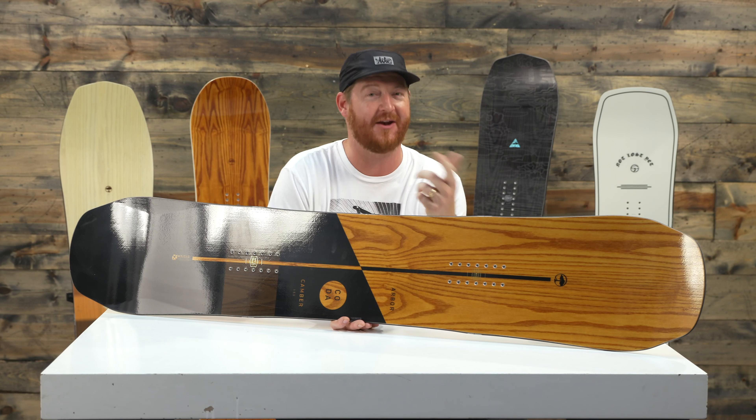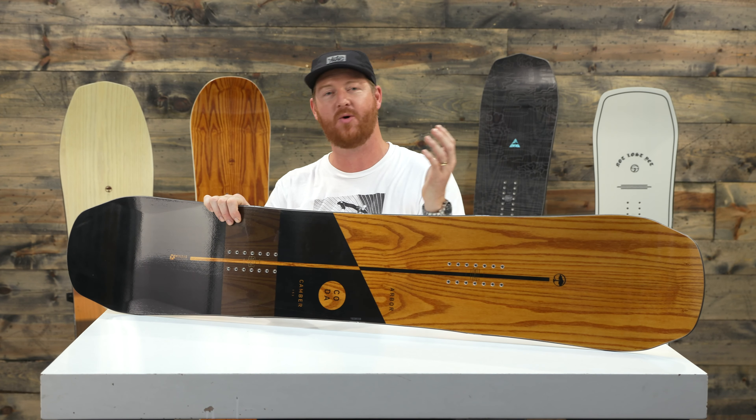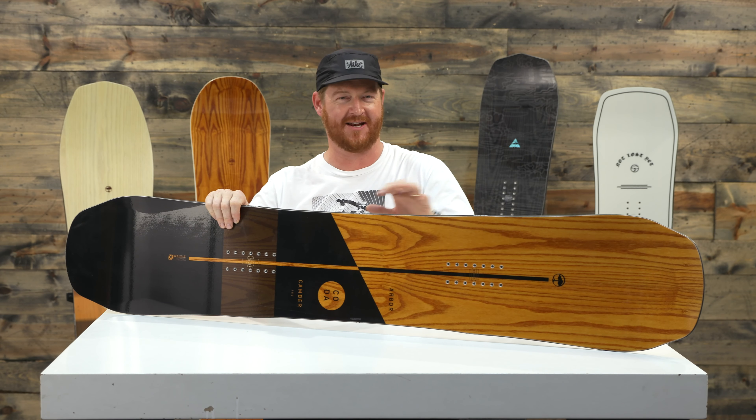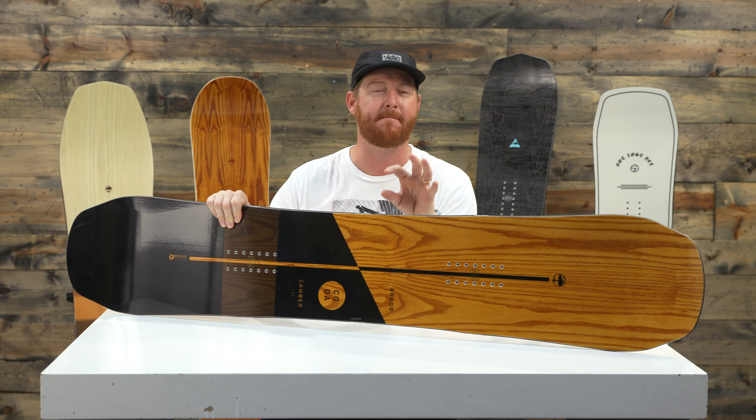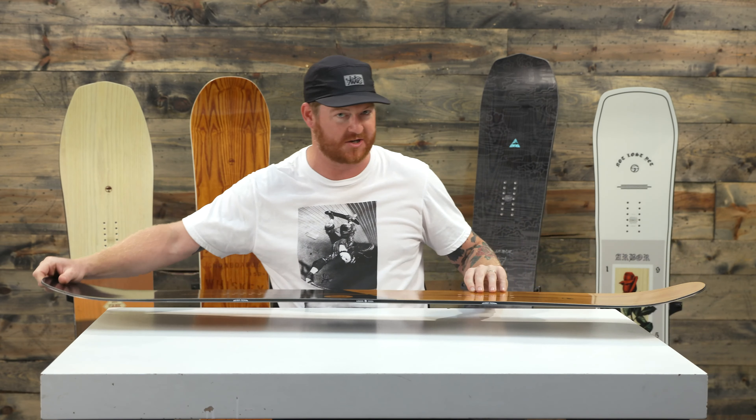It's a non-mountain deck designed for intermediate to advanced level hard-charging riders that want quick edge-to-edge response, loads of pop, and a torsionally kind of stiff board. This is a Moan twin style shape which means that it's a pretty good directional twin.